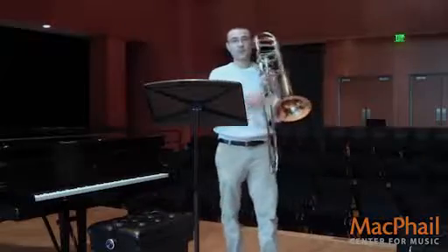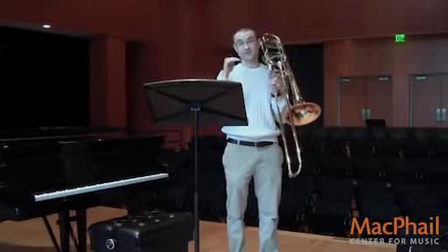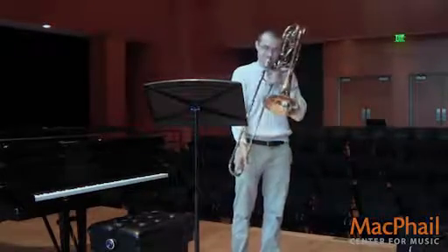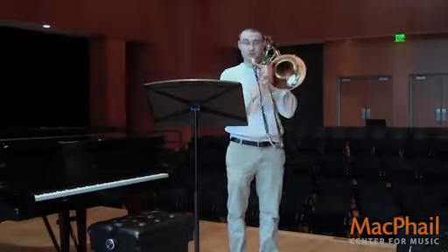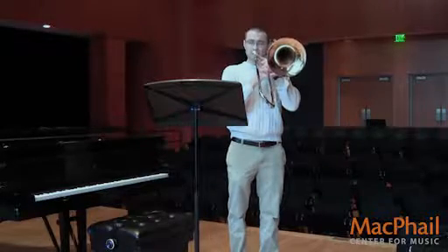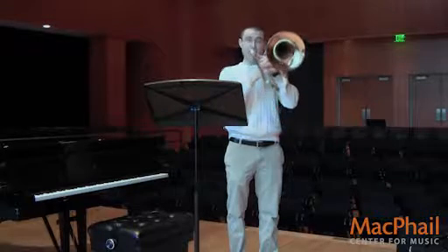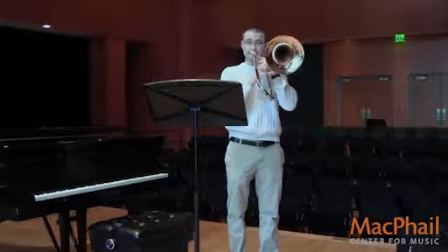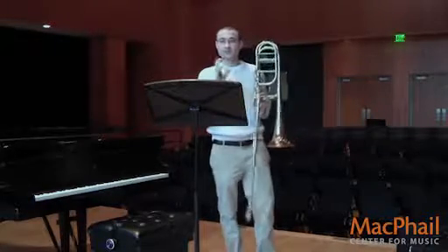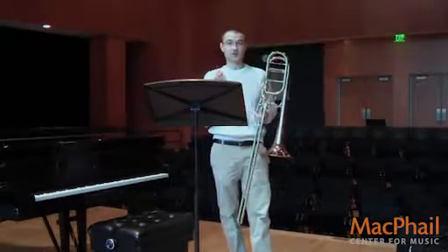If you've never used vibrato before, I'd recommend starting on the easiest note on your instrument. For tuba, that's probably the F at the very bottom of the staff — not four lines down, just the F right at the bottom. Play the note with a nice straight sound first to establish good tone, then experiment with a little jaw vibrato. If you use a mirror, it'll make it a little easier to figure out what's going on. Hopefully you won't need it — hopefully you'll try it once and it'll just happen. We want to be careful not to overthink things.